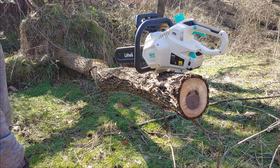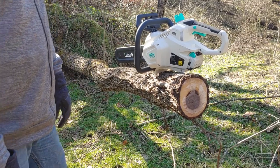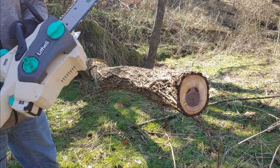Alright guys, we're back at the same log. It's a couple days later, doesn't have to rain. Let's see if she'll cut again.